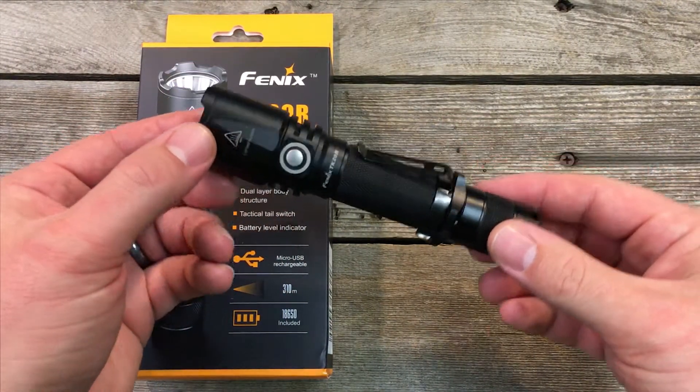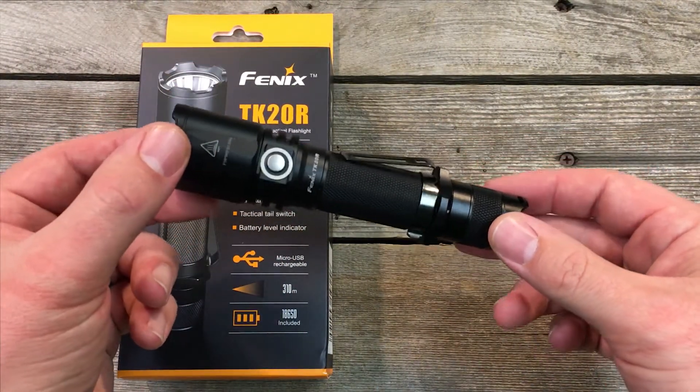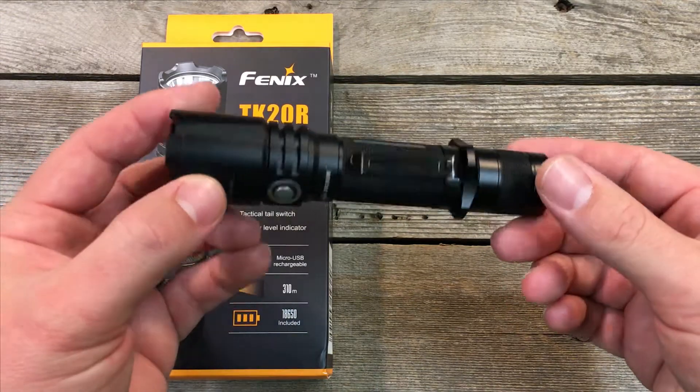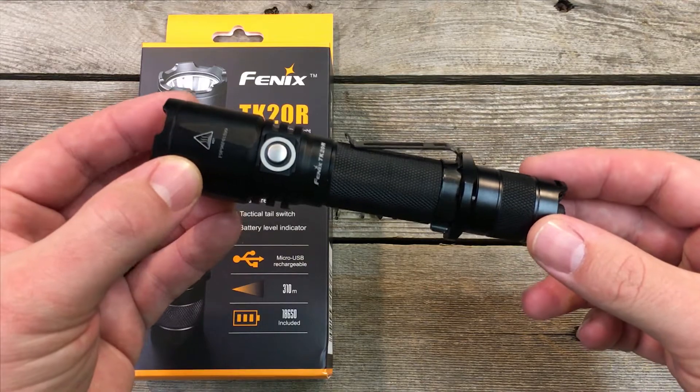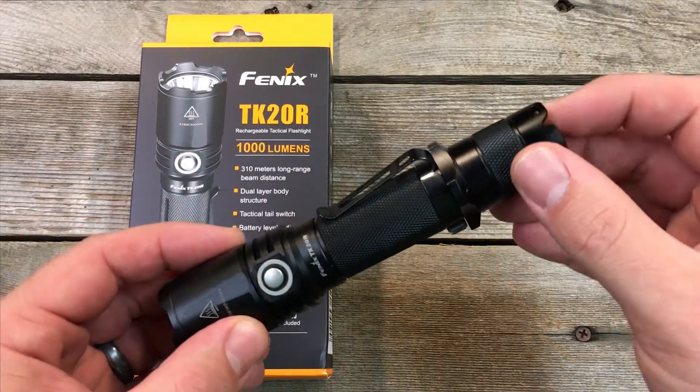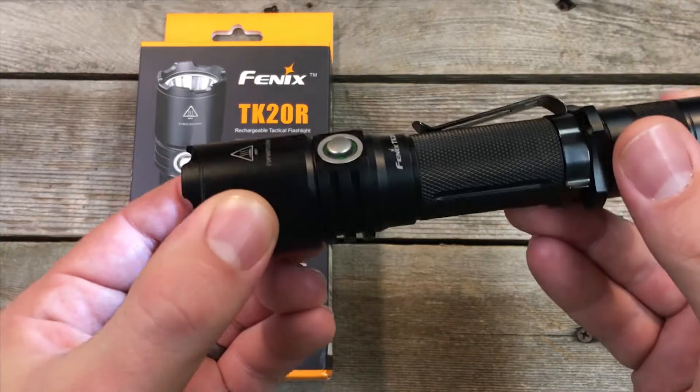Hey guys, we just got in the new Phoenix TK20R and want to give you a quick little overview. First impressions: it's very solid, as usual for Phoenix lights, and it's got a new side switch design.